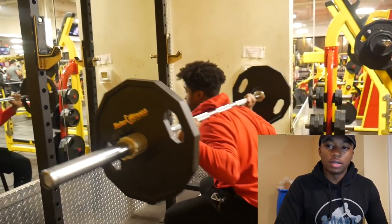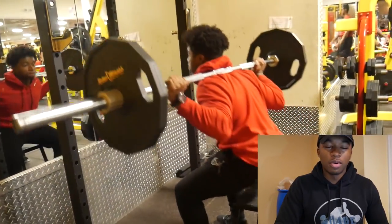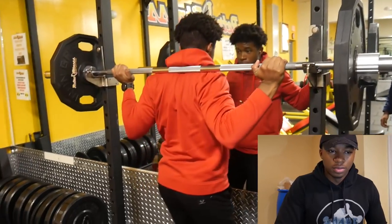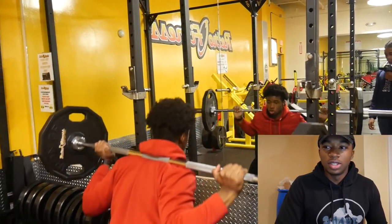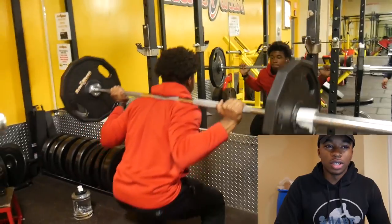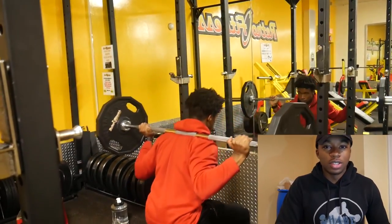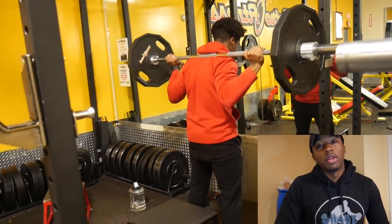I don't train legs like a bodybuilder, because I don't know — it's just not for me. What I mean is, regular bodybuilders do heavy squats for six to ten reps, heavy leg press, lunges — just regular stuff to get big swole-looking legs. Personally, I don't need big old thighs or big quads. So I don't train for that. I really train legs like an athlete — not a bodybuilder.